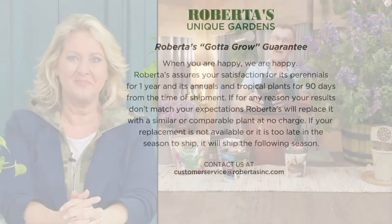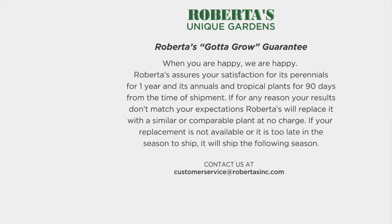Before we wrap, tell everybody about Roberta's gotta grow guarantee. On top of QVC's 30-day money-back guarantee, Roberta's offers a gotta grow guarantee that states: when you're happy, we're happy.